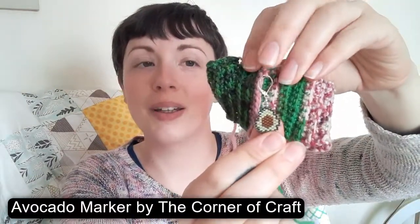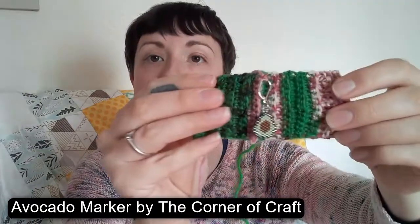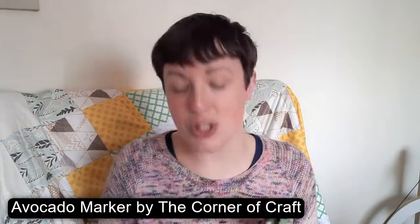I've got my little avocado stitch marker by Hannah the Corner of Craft, and my project bag is the Star Wars Valentine's bag, which I love. So my intention today is to fix this first sock, because that's going to ultimately bother me, and then once I've fixed that I'll carry on with the second one.